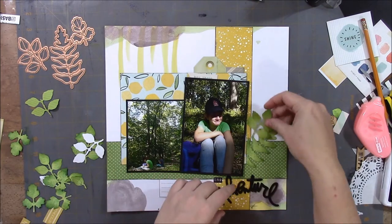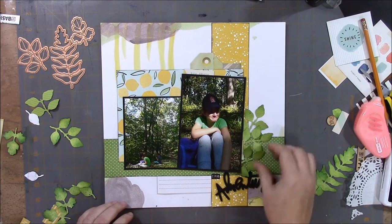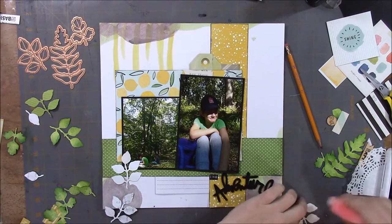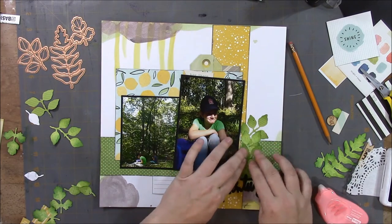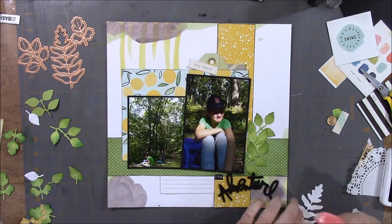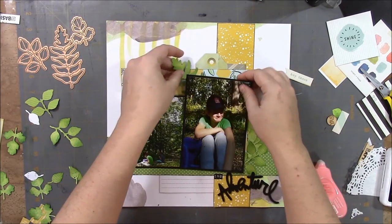We've skipped ahead. Those are some die cuts — you can see in the upper left the dies I used to cut out the leaves. I wanted to add those leaves because it is a hiking page and they were out in the woods, so I thought it would be nice to add them. The paper I chose to cut on is very thin — I tore some of the leaves, so I had to be careful when placing them down. They were just from papers in my scrap stash.